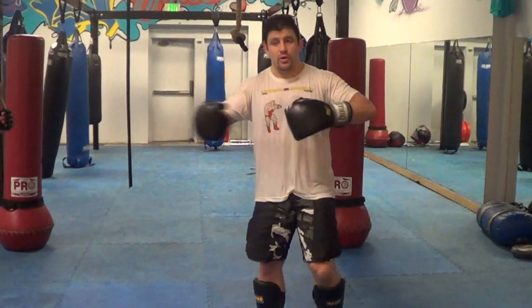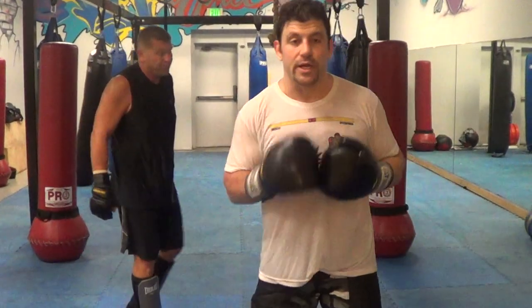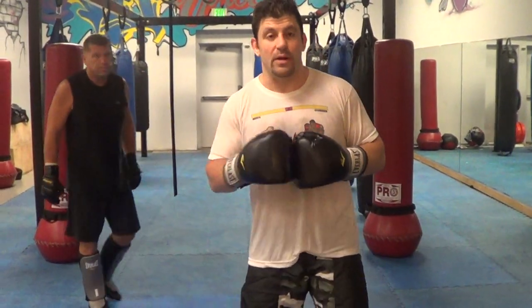So that's something you guys can go back and forth with — those two attacking combinations we're working on in defense. Please subscribe to my YouTube channel.